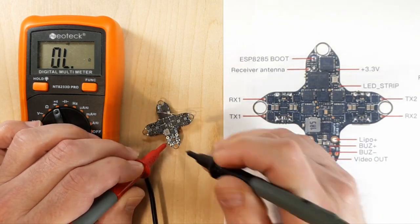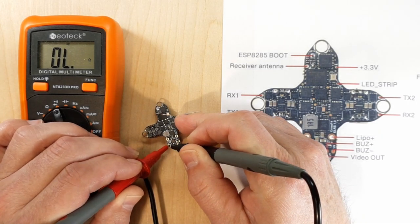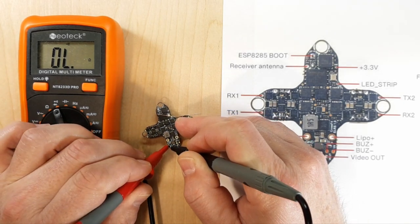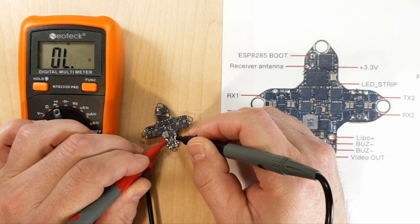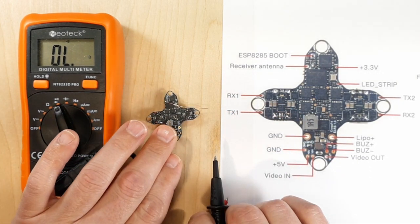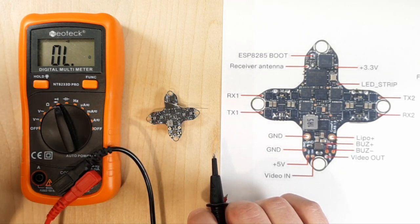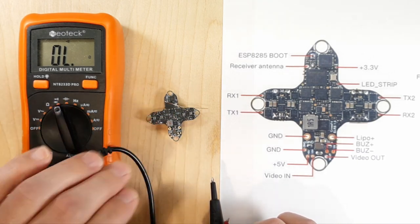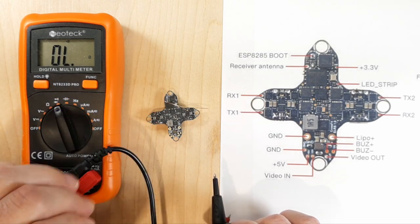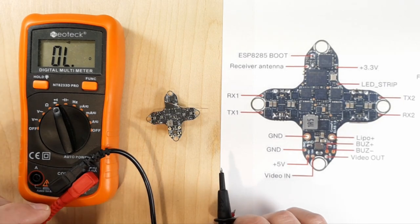Now we're going between ground and the 5-volt pad, just to make sure there's no continuity. If you hear a beep and see zeros, your voltage regulator is shot. That quick continuity check lets me know I'm not going to have the same issues I had with some of the diamond boards I have sitting over there. I think we're good to plug this into the computer, solder on it, and do whatever we need to do.